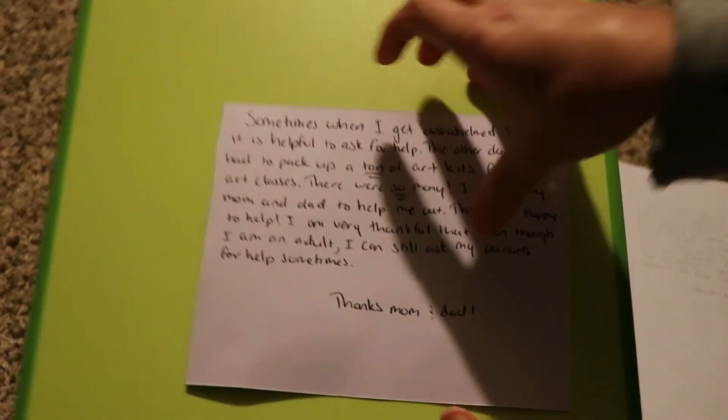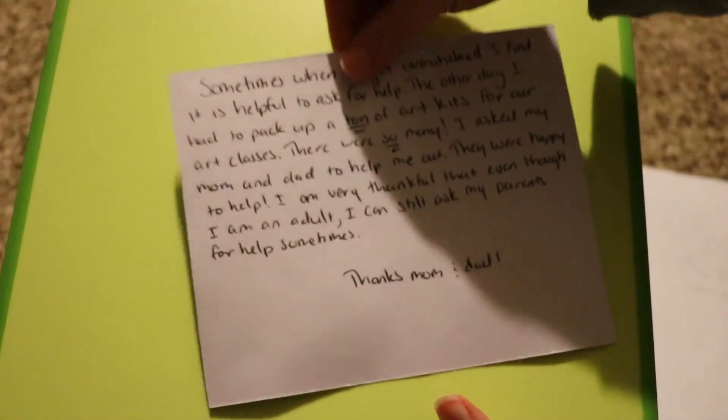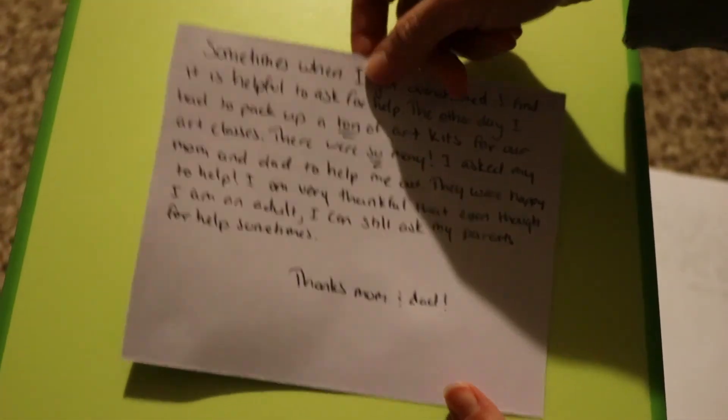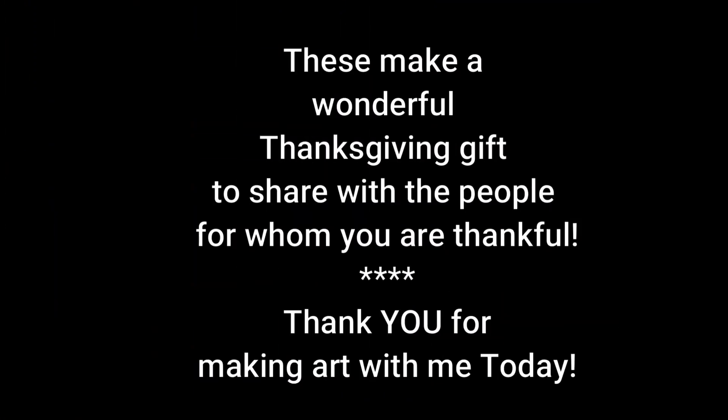If so, use your best handwriting and copy the narrative onto the back of your card using a pen. Try to make this very neat and clear. Once you're all done you have a fun, artsy, and thoughtful gift for the person who is in your story with you. You might want to use this as a gift on Thanksgiving to show how thankful you are for this person.